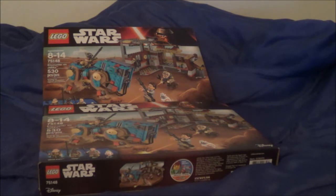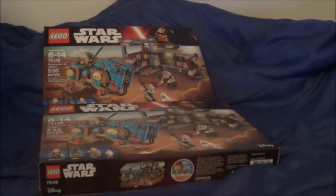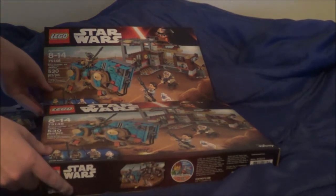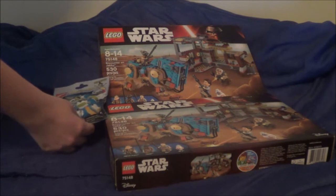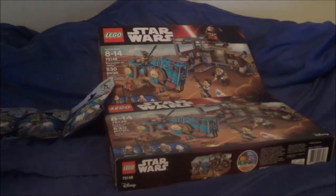I'm just going to take a picture or two of this for my Bricks group on Facebook, because it is Lego related, so you can see all that I bought.